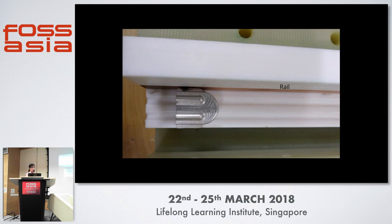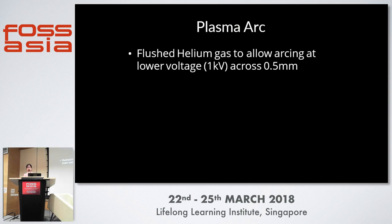Looking at the top view, those are the rails and these are the Teflon guides. You can see the grooves — the bullet fits perfectly onto the guides and travels forward in a straight line. In order to have our plasma arc, since air breaks down at very high voltage and we didn't want to go that high, instead we flushed gas into the space between the bullet and the rails to allow arcing to occur at lower voltages.